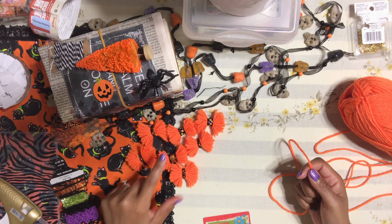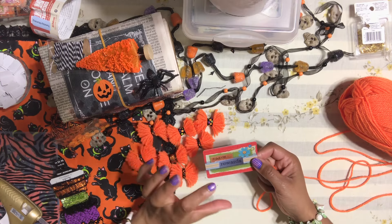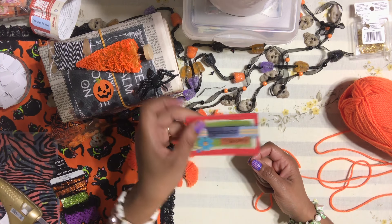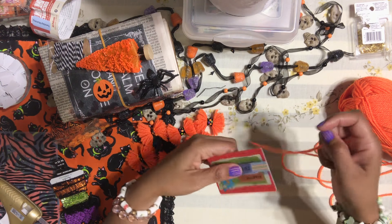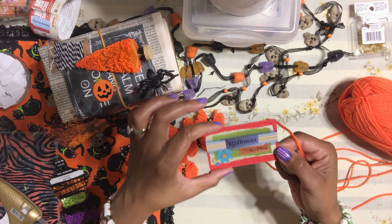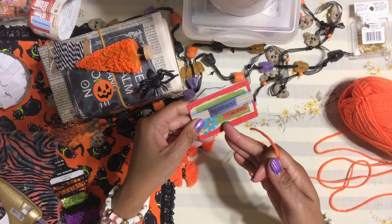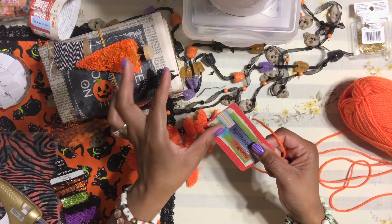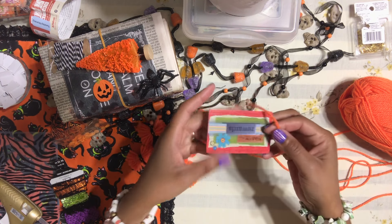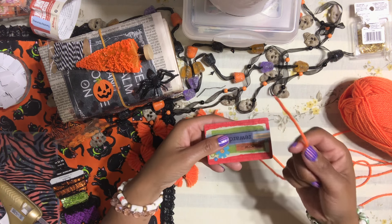I can't tell you exactly how much yarn you'll need because it depends on how big you want your bows. As a template, use one of these gift cards. For bigger bows, use the full card. For smaller bows, just cut the card in half. For this video I'll use the full card so you get a better view.